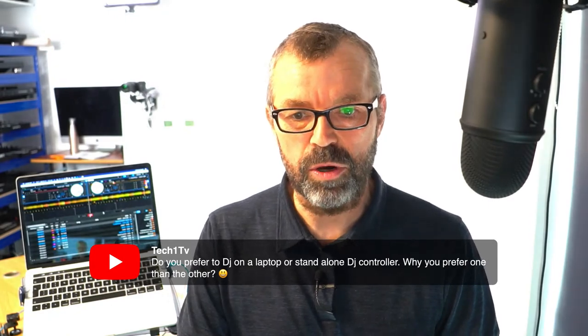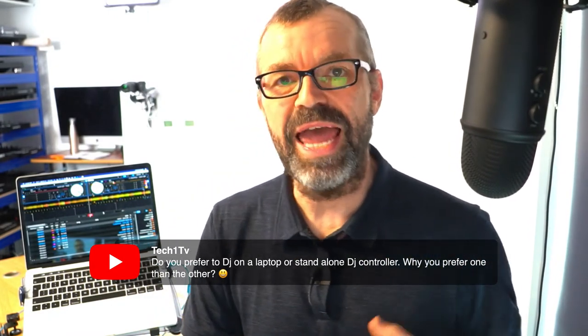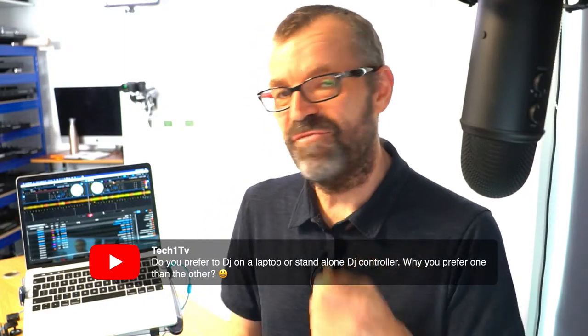Tech TV asks: do you prefer to DJ on a laptop or a standalone controller? I prefer laptop and the reason is I can't be bothered exporting to USB every time I want to go and DJ. My laptop's easy to take with me - plug it in, all the work I've done on my music is just there, very easy to scroll and look at my playlist. A lot of people say they never want to take a laptop into a DJ booth with them - that's them. The truth is there's never going to be a winner of this. Some people will always prefer the laptop, some people will always prefer to use USBs.